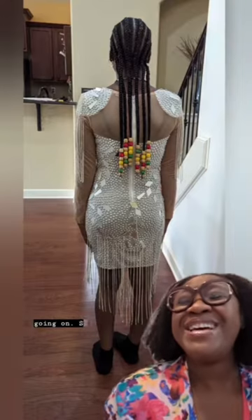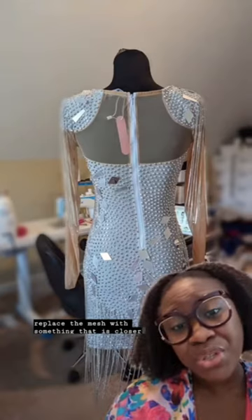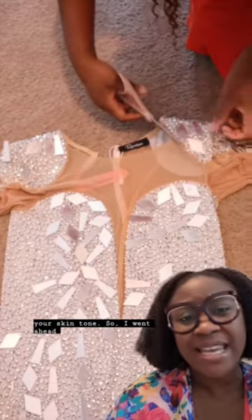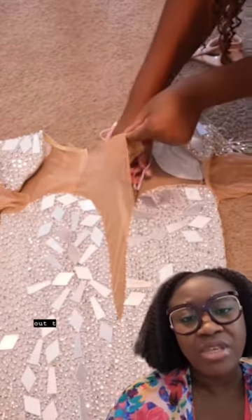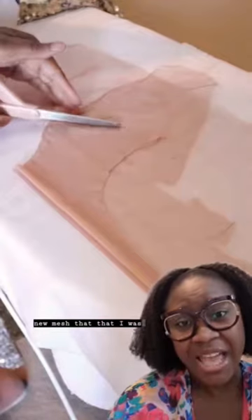This is what was going on. So I was like, okay, easy fix — we can simply replace the mesh with something that is closer to your skin tone. So I went ahead and did that, cut out the original mesh, and used that as a template for the new mesh that I was going to add on.